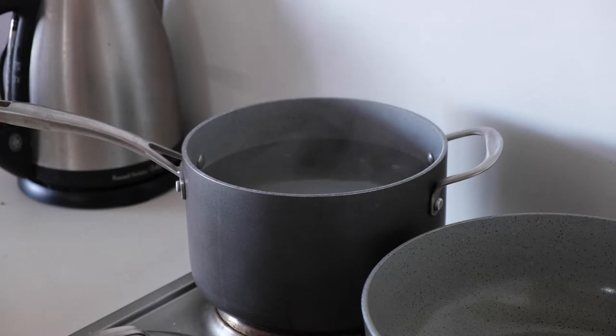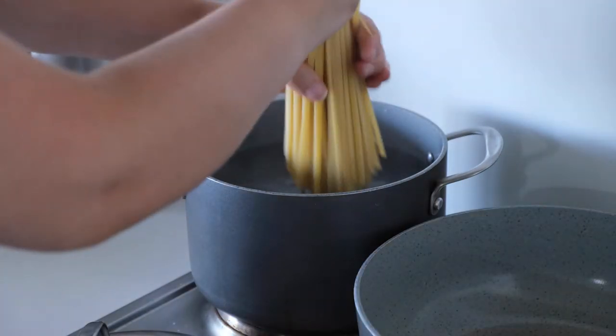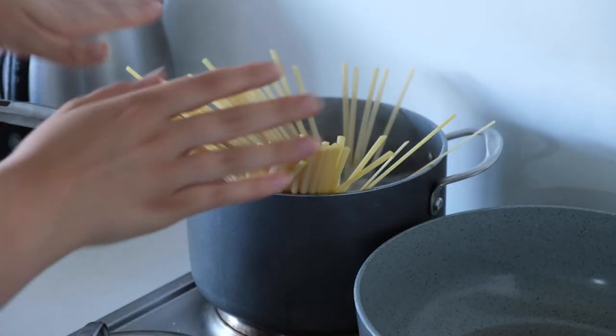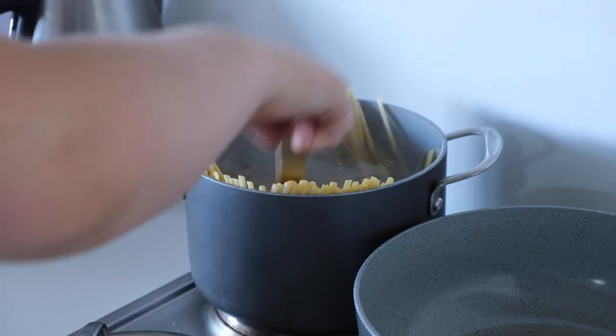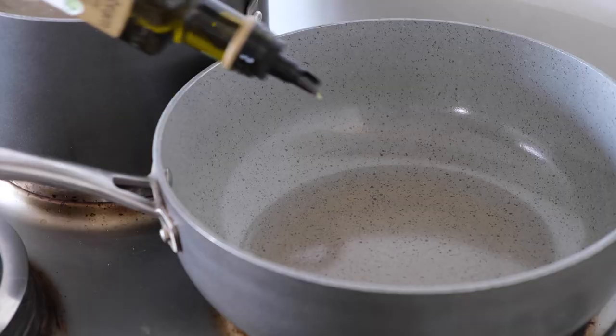Then I boiled my water for the pasta, salted it — I don't even know what salting it does but I see everyone do it so I do it too — and chucked in my pasta.